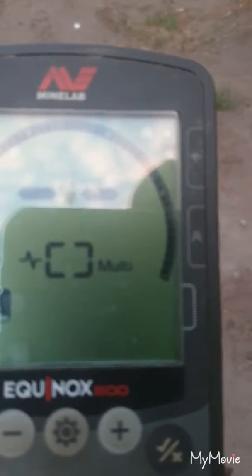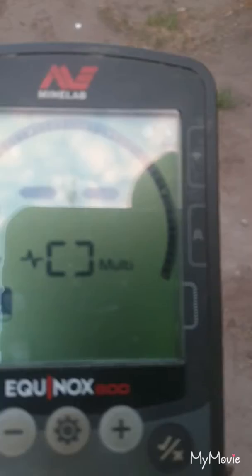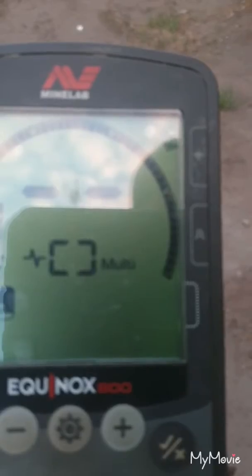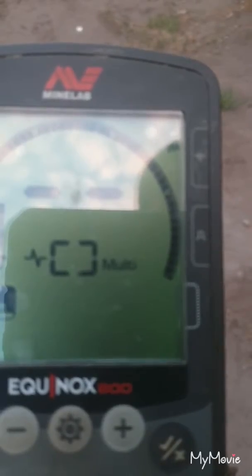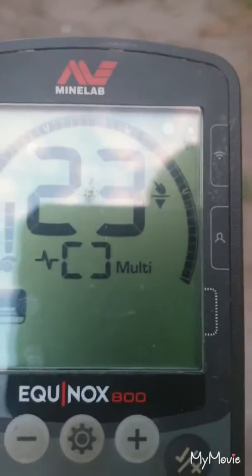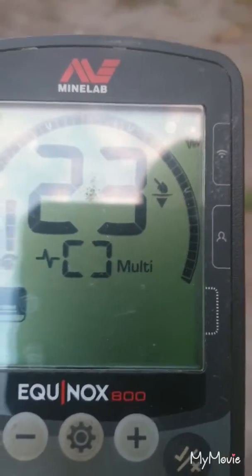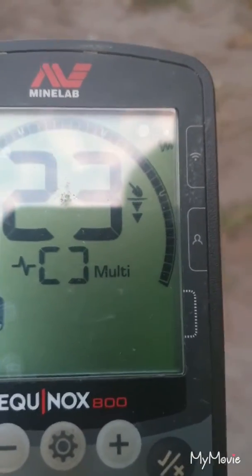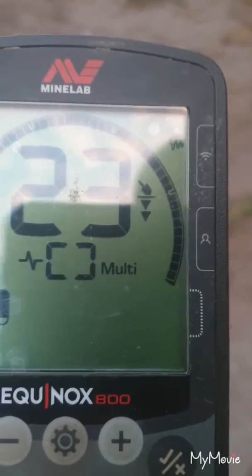I've decided to make a video showing some of the Australian coins and what they come up on the Equinox 800. I'm going to start with a one cent piece. All the coins are on the surface. We're getting a consistent 23 with a one cent piece.